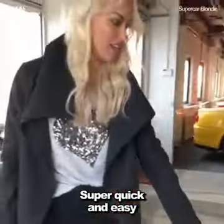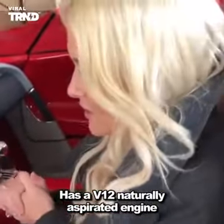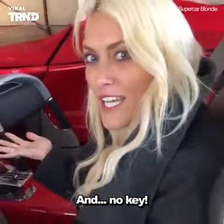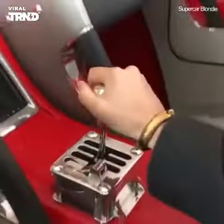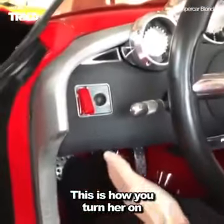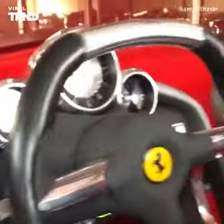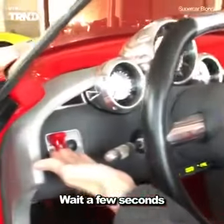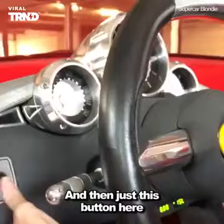This is how you open it — just super quick and easy. It has a V12 naturally aspirated engine and no key. Manual. This is how you turn her on — wait a few seconds and then just this button here.